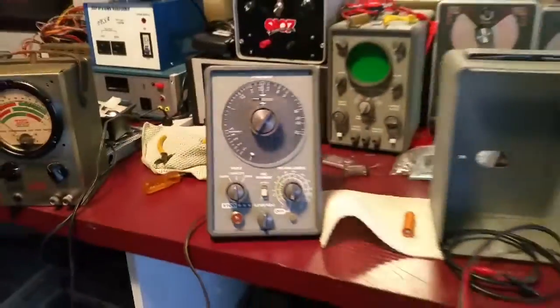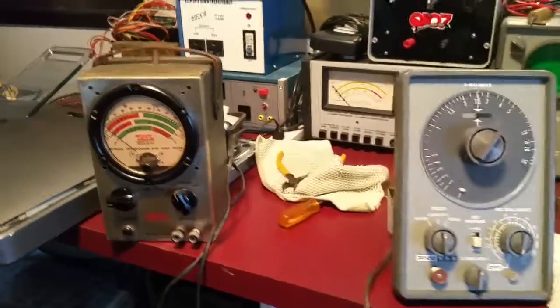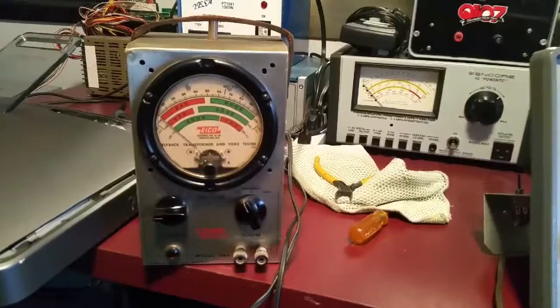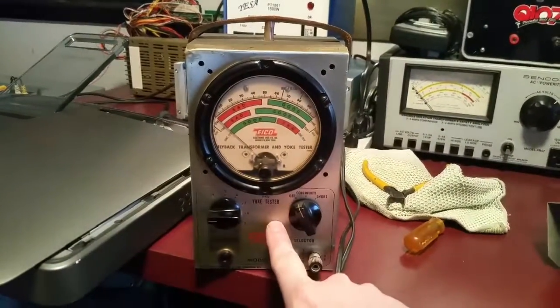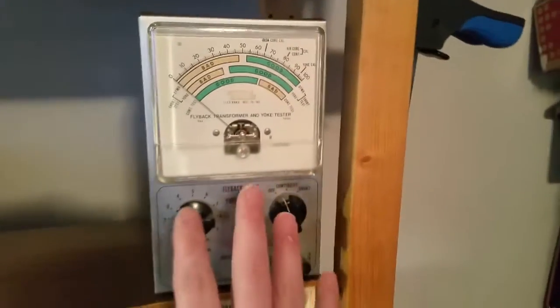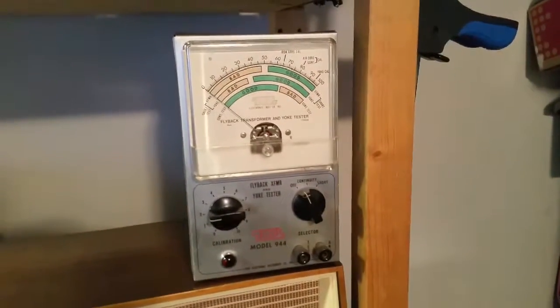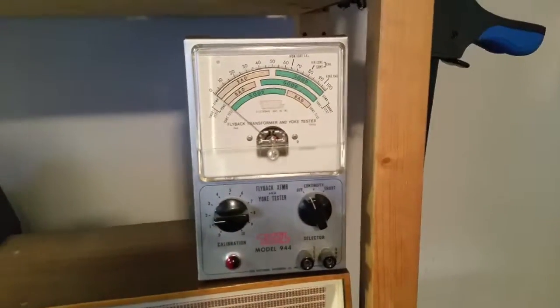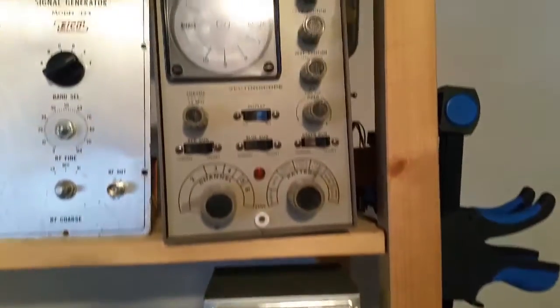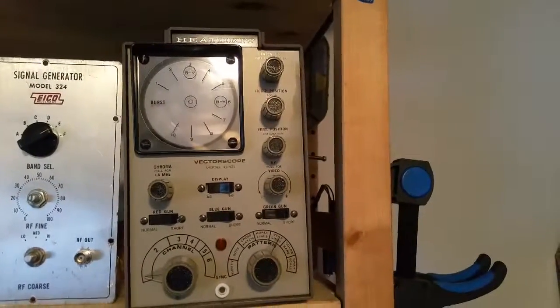Some cool test gear I've gotten recently — we've got the Ico 944 flyback and yoke tester. Now this one here isn't working, but in a weird story I've actually purchased two of these in the last couple of days. This one is fully functioning. As you guys know, I do a lot of arcade monitor repair, CRT monitor repair, so it's very helpful to have a flyback tester.